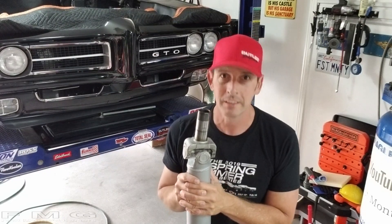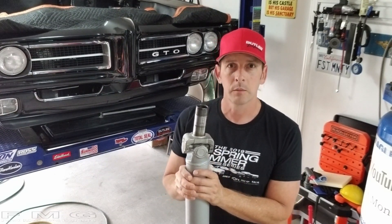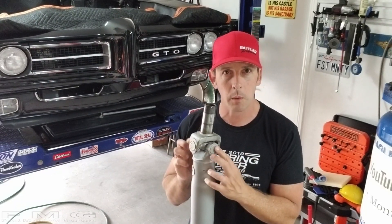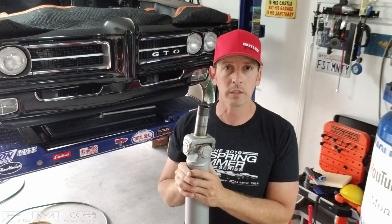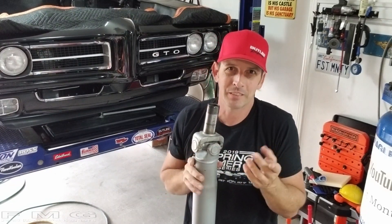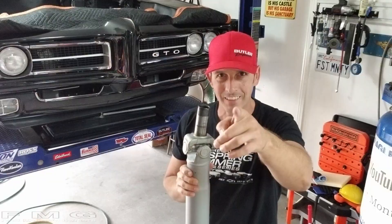Hey guys, welcome back to Fast Monty's Garage. This is the Tremec install part 6, where we're taking a break from our tunnel modifications — if you missed it, check it out, that's where we started. Since the tunnel modifications are going to take some time, we might as well measure our driveshaft now, because the Tremec is a lot longer transmission than the Muncie. The stock one won't fit, and we have an opportunity to upgrade our trunnion bearings. We'll get it measured, call Silver Sport with our dimensions, and hopefully by the time we're finished with the tunnel we'll have a new driveshaft to put in. Subscribe if you haven't so you can follow along.